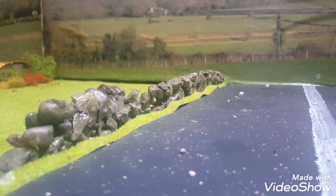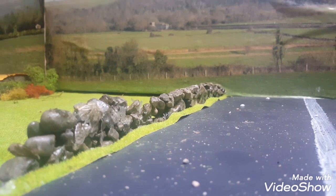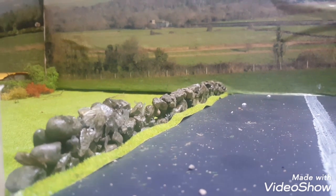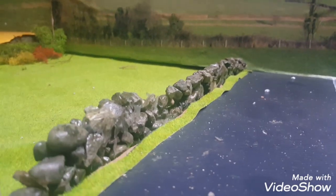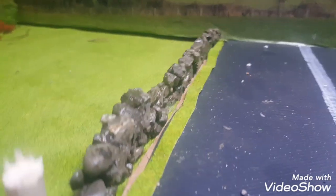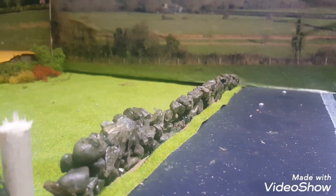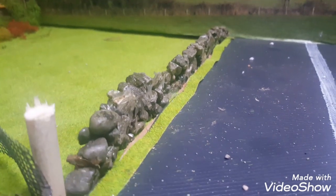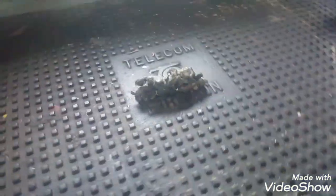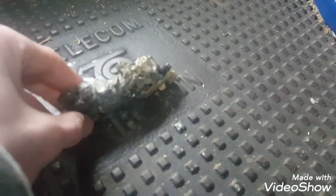Hello everyone, it's ModFarmer6710 and today back in with another tutorial video. Today's tutorial is about how to make realistic stone walling like in the photo here for your model farm. No further ado, let's get into it — I'm down here in the workshop now.